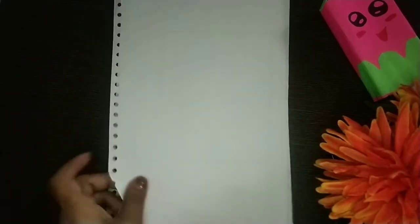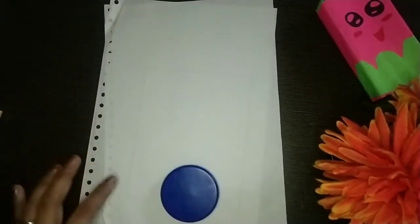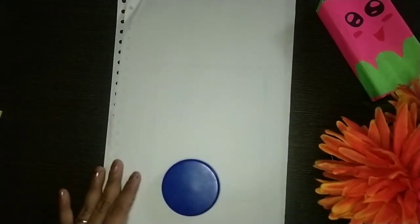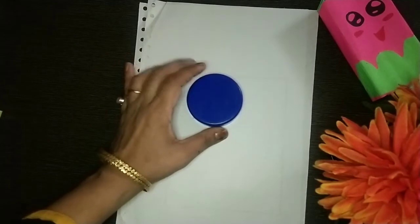Today we are going to draw a mouse. For this we need a white paper and a cap. I'm using this cap. We'll also need gum. First, what we will do is draw a circle.